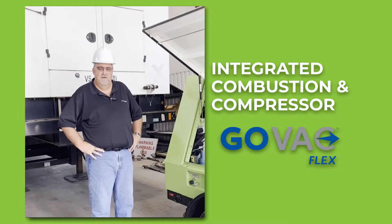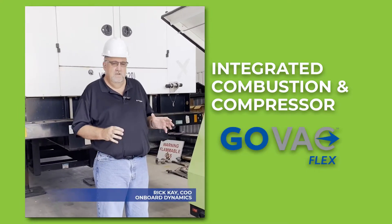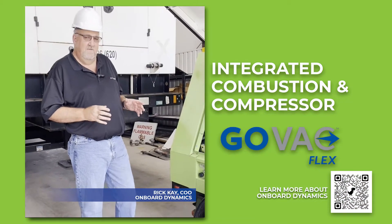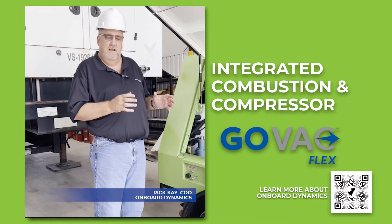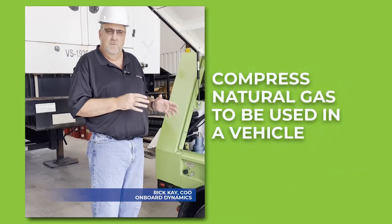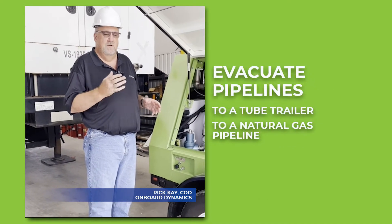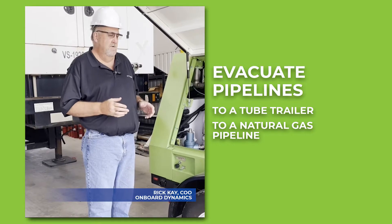At Onboard Dynamics, we've developed an integrated combustion and compressor package — this is the GOVAC Flex. The Flex can be used either as a compressor to compress natural gas into a vehicle, or to evacuate pipelines either to a tube trailer or to another natural gas pipeline.